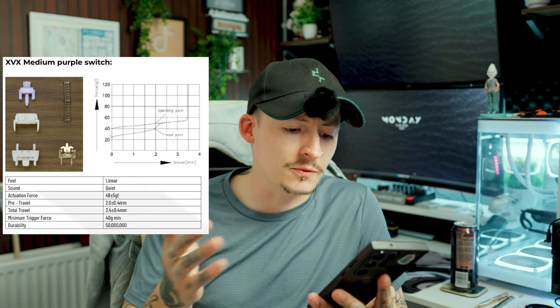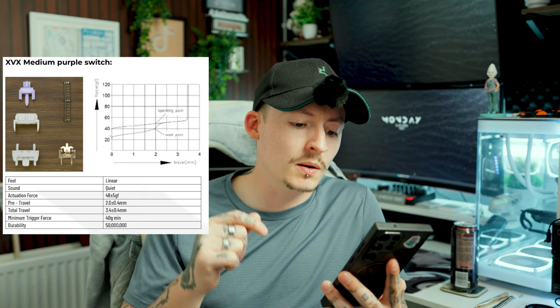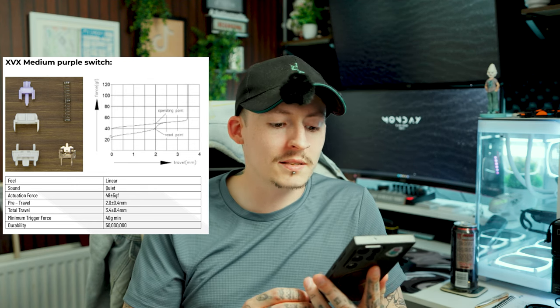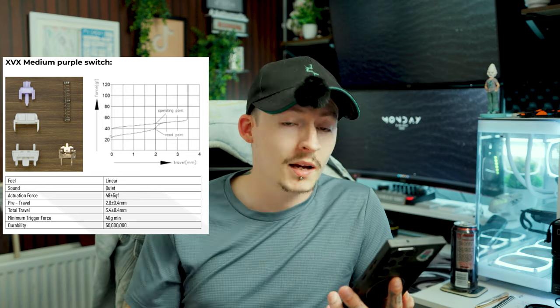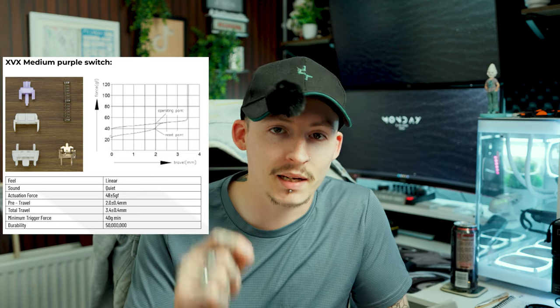The sound is nice — not too much, not like Cherry MX switches. The actuation force is 48 plus 5GF, so I'd call it 48. Pre-travel is 2mm and total travel is 3.4mm, with a minimum trigger force of 40G. The best part is the durability: these switches are rated for 50 million clicks each. They're also pre-lubed and ready to go right out of the box.